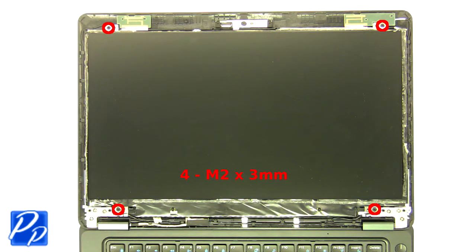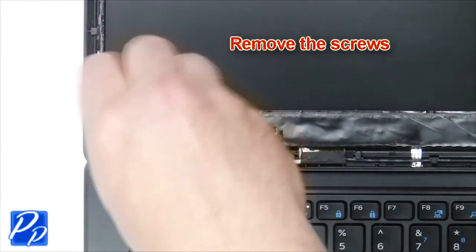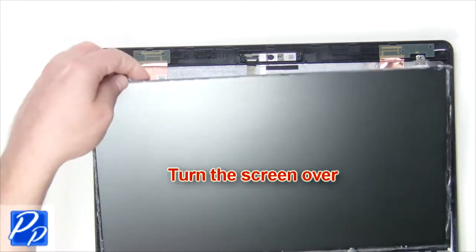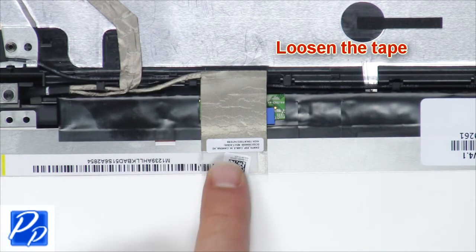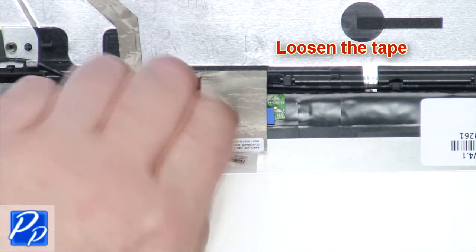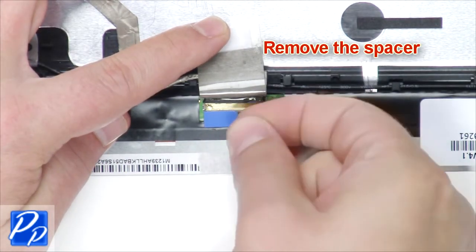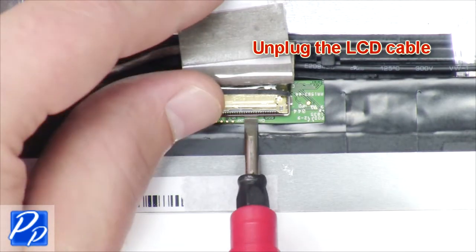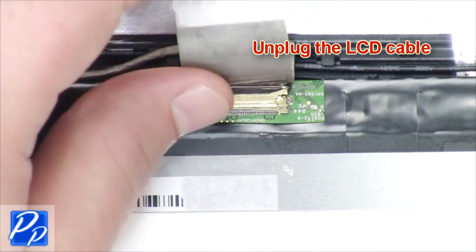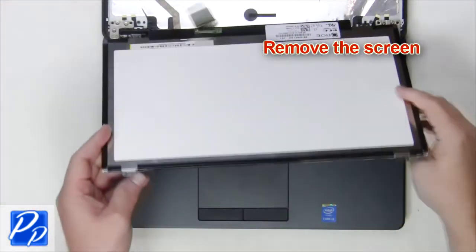Remove the screws. Turn the screen over. Loosen the tape. Remove the spacer. Unplug the LCD cable. Remove the screen.